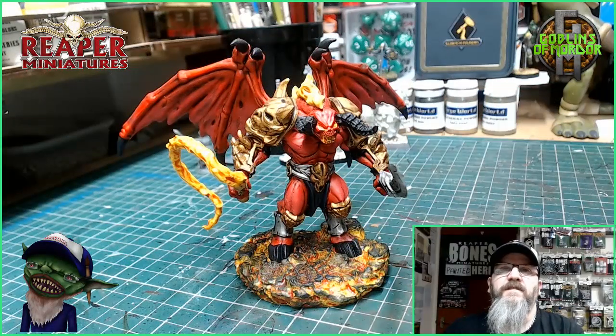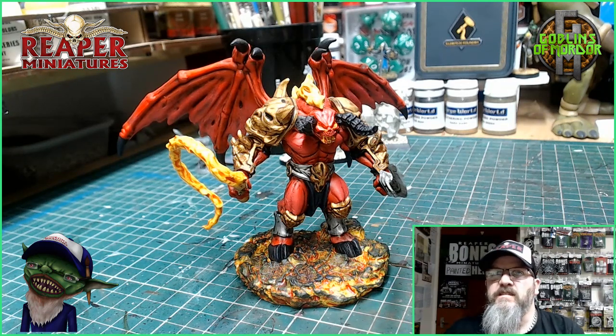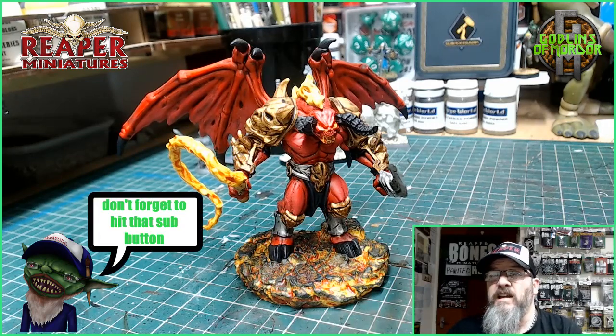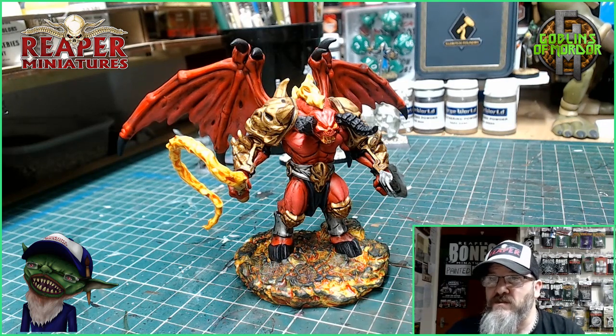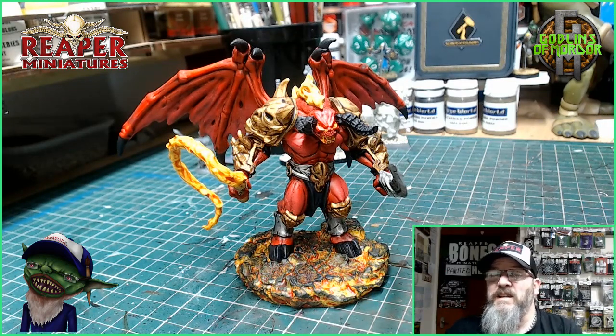Here is the finished Fire Demon — absolutely beautiful. This will look fantastic on anybody's tabletop. I would recommend this if you're just new to miniature painting, as it's such an easy build and paint. It doesn't take a lot of skill to get a very nice looking job done. Highly recommended — it's a fantastic miniature, and this is as simple as it gets.